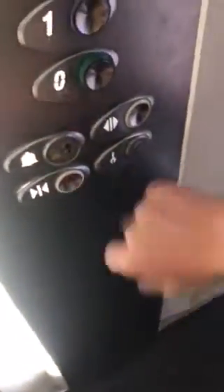I'm pressing the door close button. Door close button does not work. There you go.